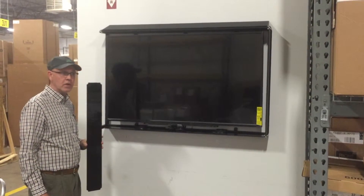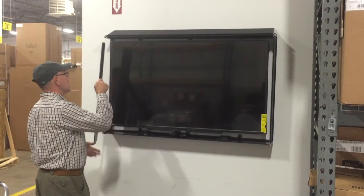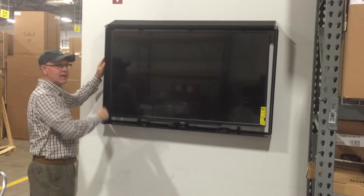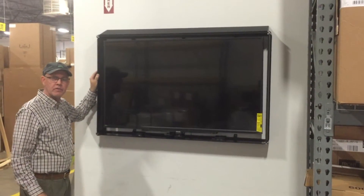As you can see, we now have the TV installed. We've also installed the bottom panel, the top panel, the right-hand panel. I'm going to slide in the left-hand panel and see how easy these go in. It's important that you have the matte finish to the outside — it's designed that way so it won't have a glossy glare to the TV.